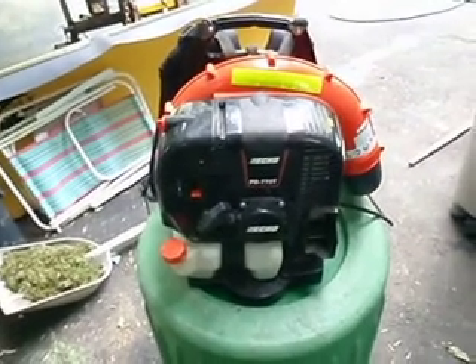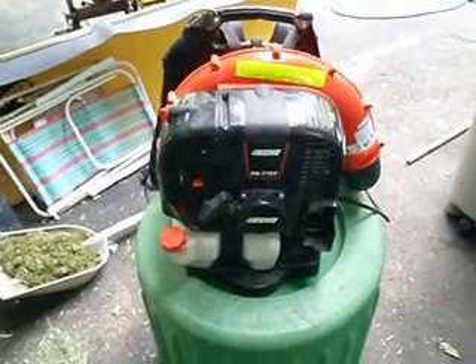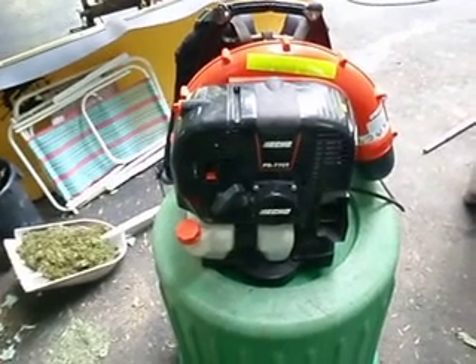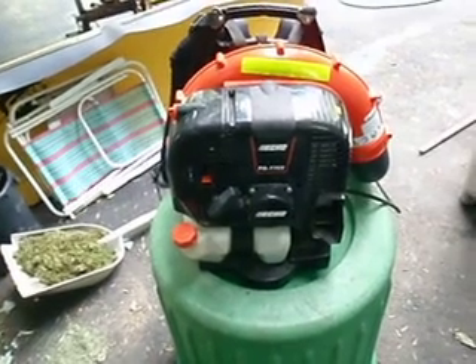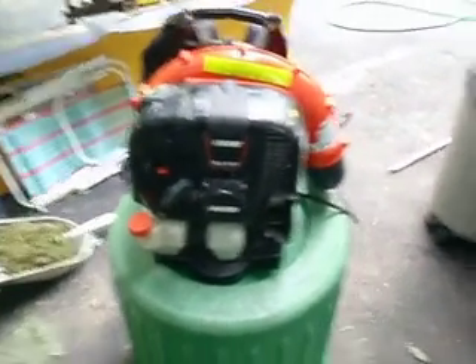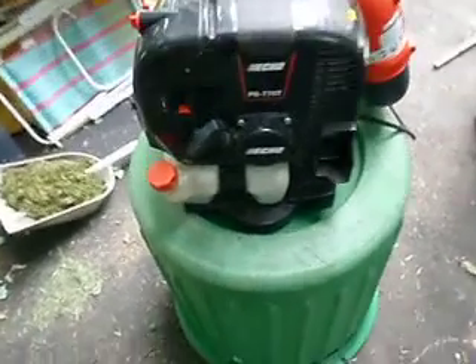This has a smaller engine, 63cc, it's not 79, so you get better fuel economy. It's lighter, it's more comfortable, it has a ton of little features that you would only really recognize while using it and not looking at it. And it's more powerful than the Red Max, hands down. I'll go through everything really quick now and just show you how this thing operates here.